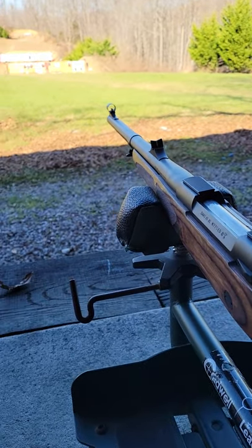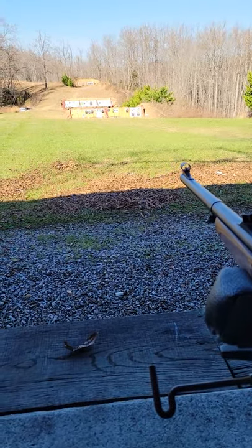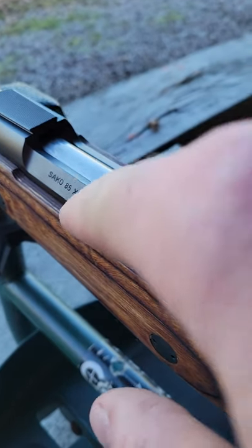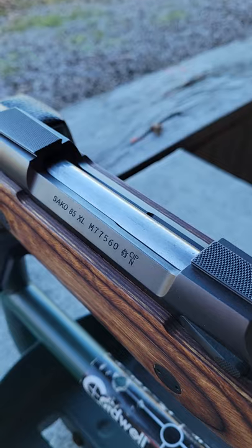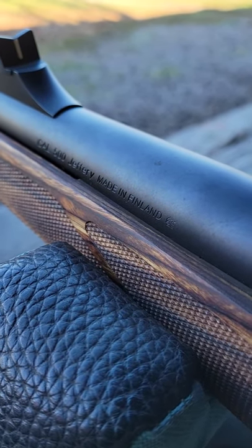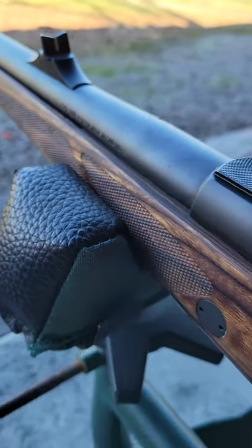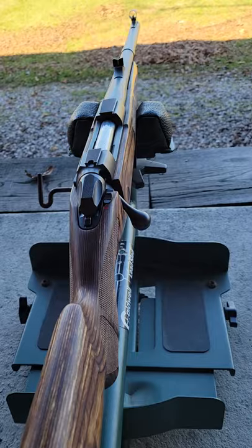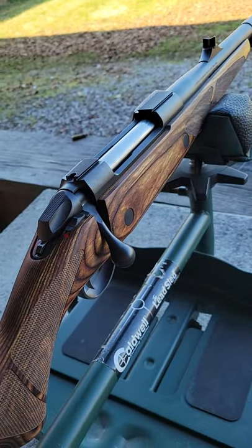All right guys, out at the range today — I've got my elephant gun. This is my Seiko 85 XL chambered in .500 Jeffrey. Super nice rifle, but it has a whole lot of kick.